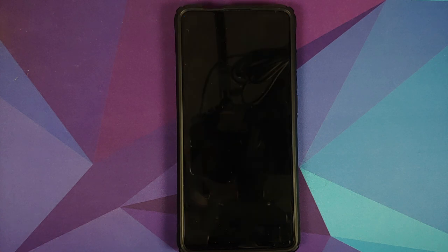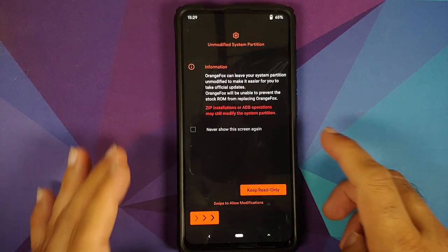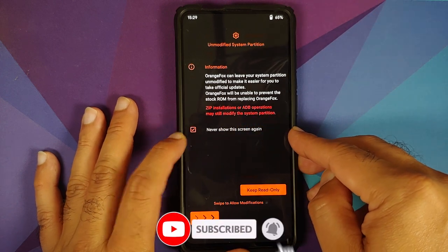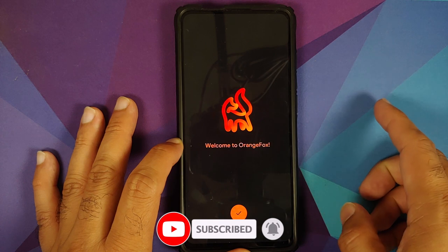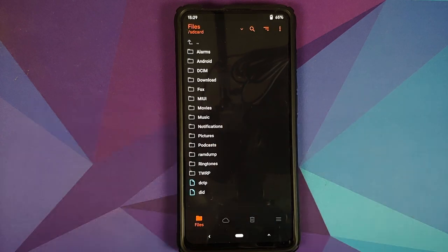If you already have OrangeFox installed, there's no harm in flashing this specific zip file again. There's the OrangeFox boot logo — the device will now boot into OrangeFox recovery. We're again getting the message about the unmodified system partition, so check Never show this message again and swipe to allow modifications.